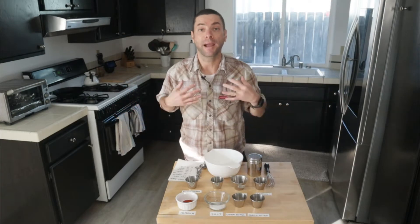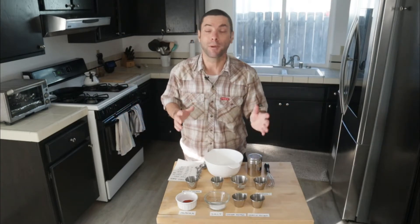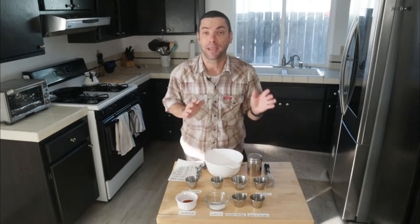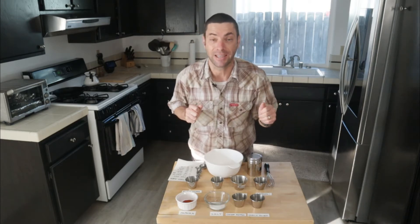Hello and welcome to I Want to Cook. My name is Chef Matt and this channel is all about helping you be a better cook no matter your skill level. Today I'm going to show you how to make a really quick blackening seasoning.